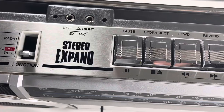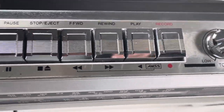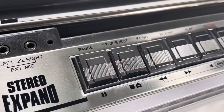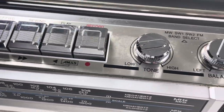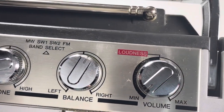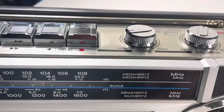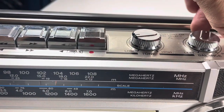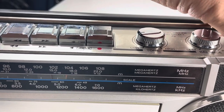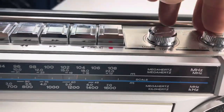It's got stereo expansion so you can do mono, stereo, and expand. On top you've got radio and tape, and then there's your buttons — that reminds me of that Transformer that had the cassette tapes. Those buttons look really good: there's your tone, your balance, and your volume. It's also got loudness, though I'm not sure exactly how that works.